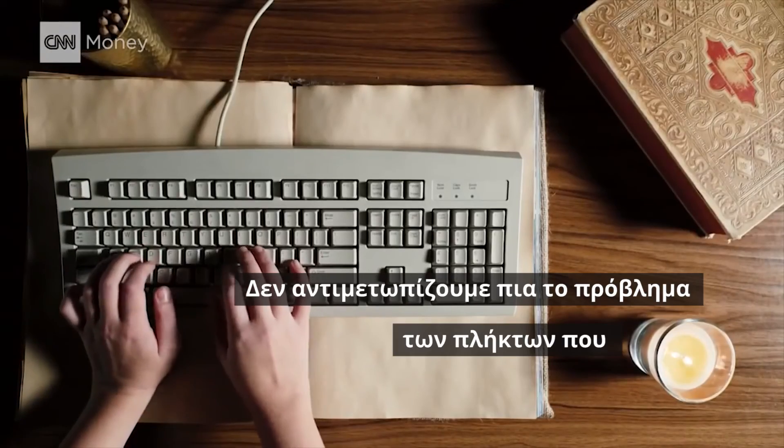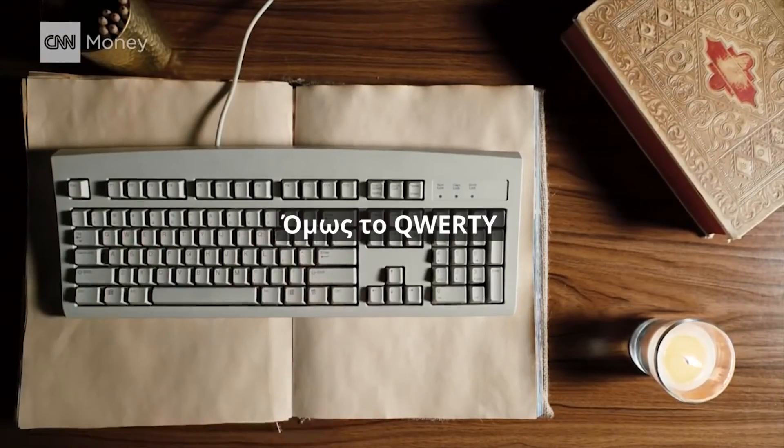Clearly, we're no longer concerned with getting keys stuck together. But QWERTY stuck around.